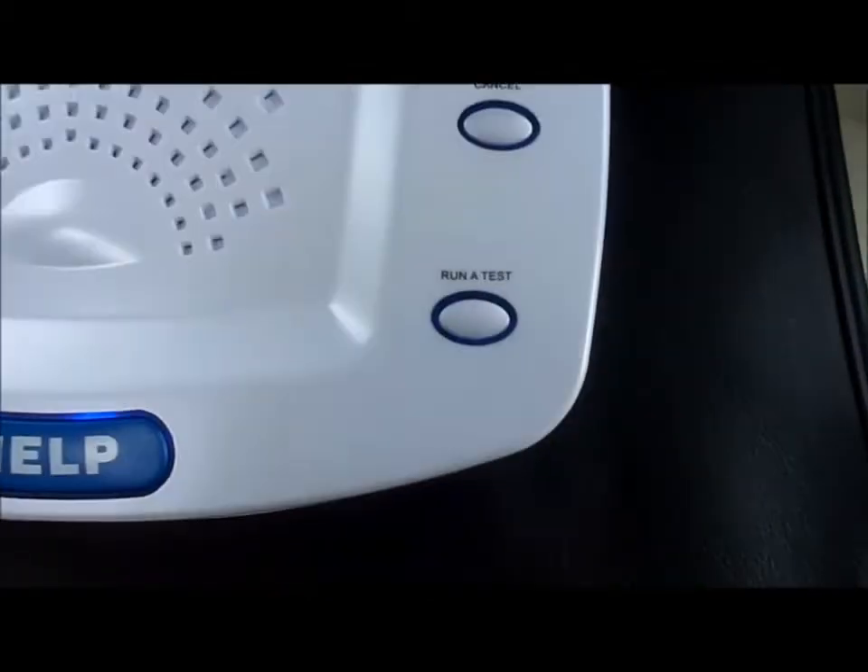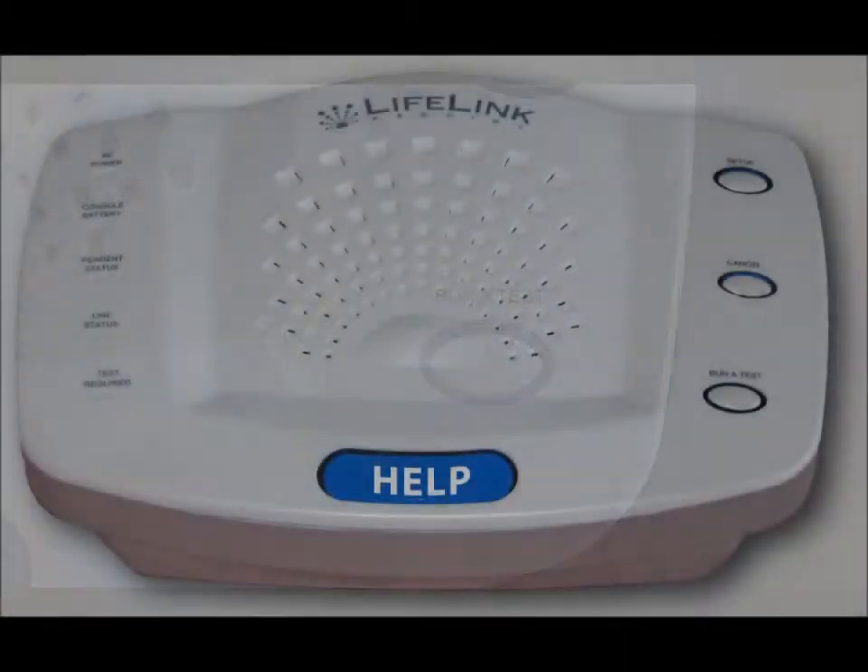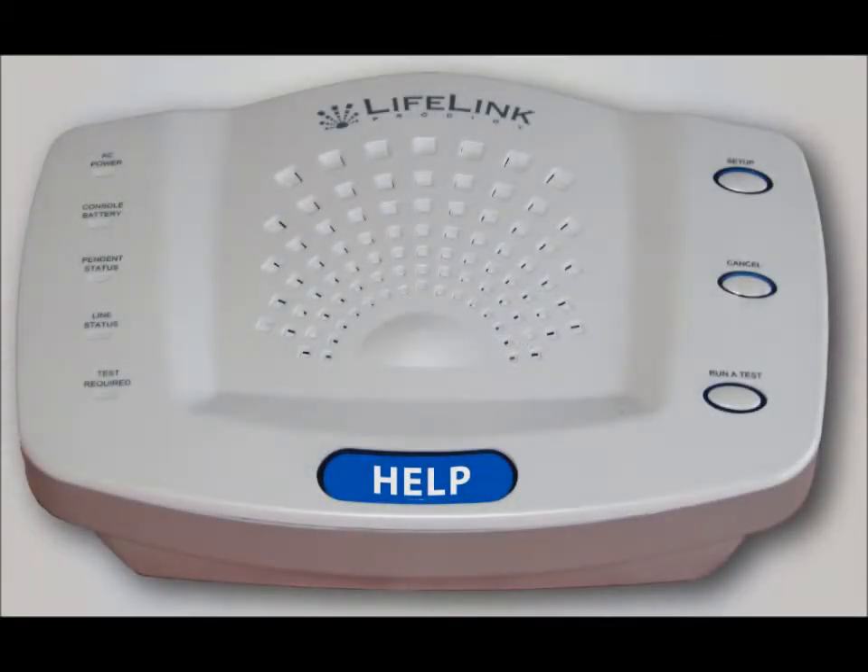You want to run a test, though, before putting your Prodigy into service. Refer to the video on Running a Test for information.